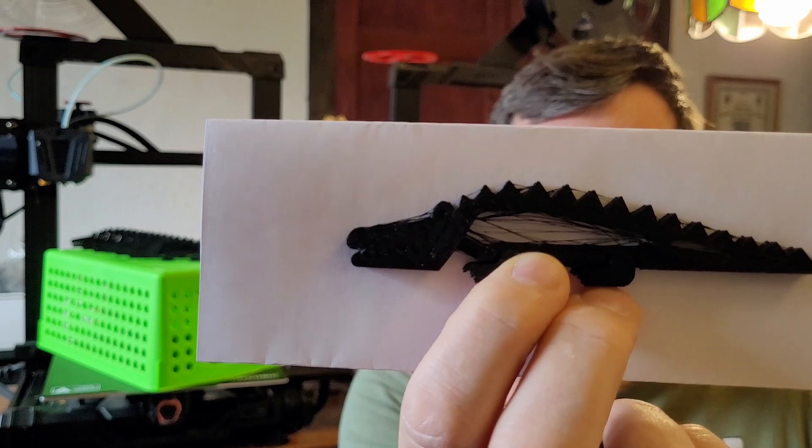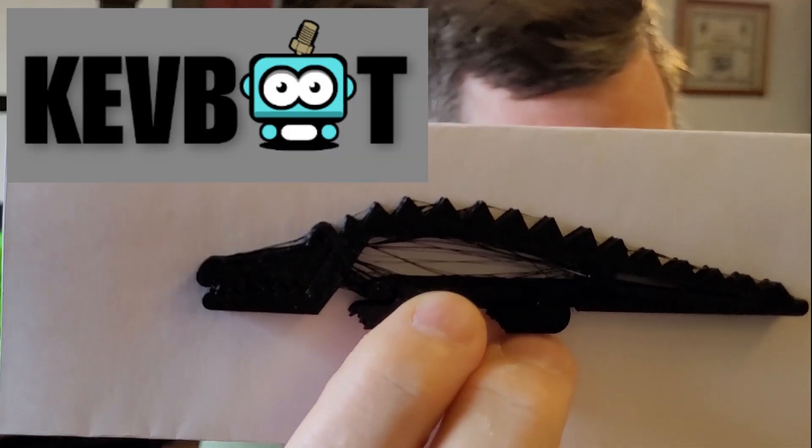Hey folks, so lately I've been wrestling crocodiles — specifically this cranky crocodile designed by KevBotDot. If you want to get better quality 3D prints, hit that subscribe button.